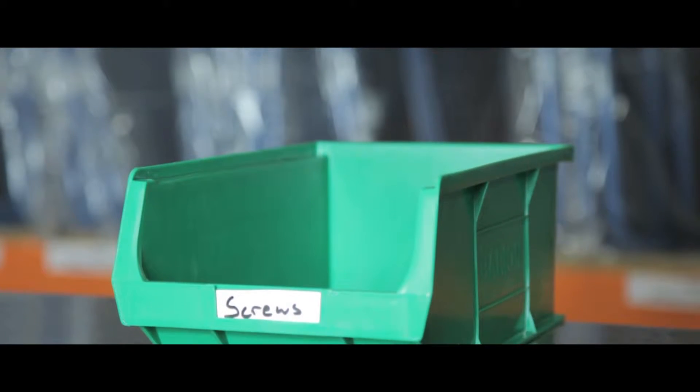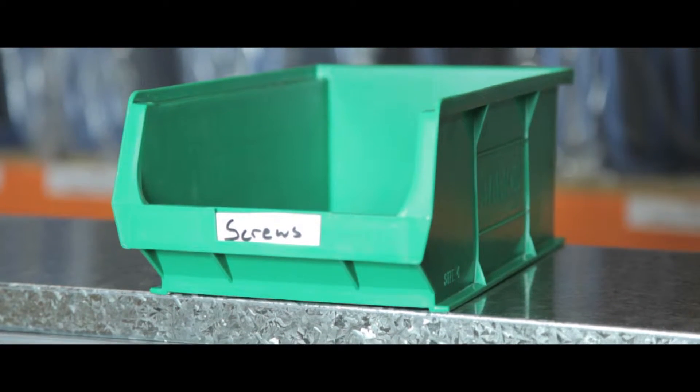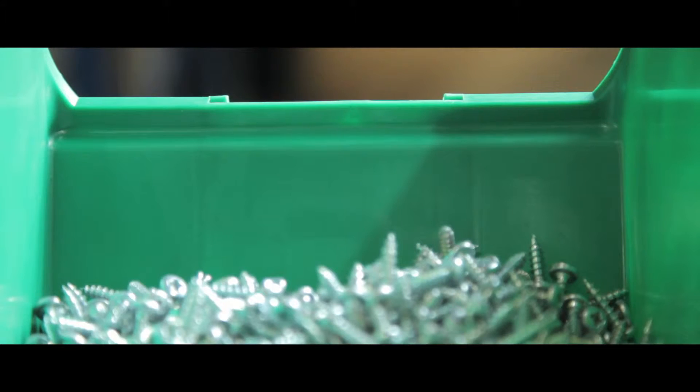With the extensive range of sizes and colours, there is a super value bin to suit any application and work environment. All containers have a front label for easy identification of contents, and the raised front keeps items secure when removing or stacking.